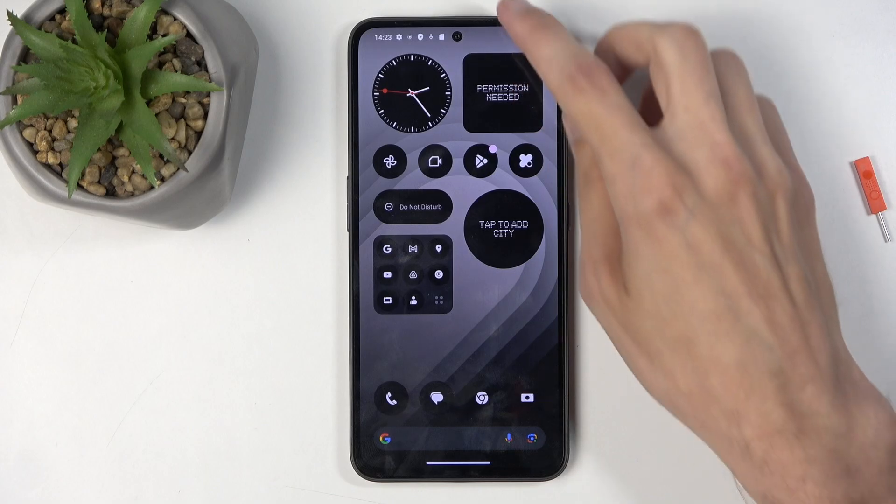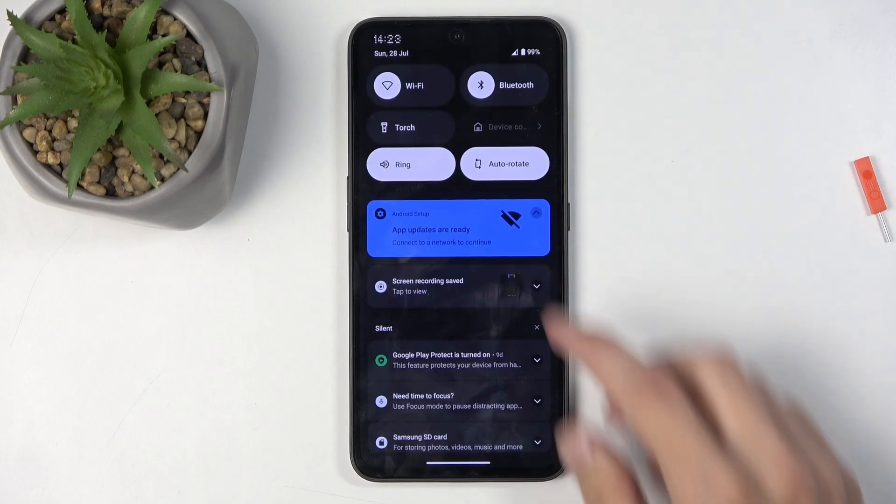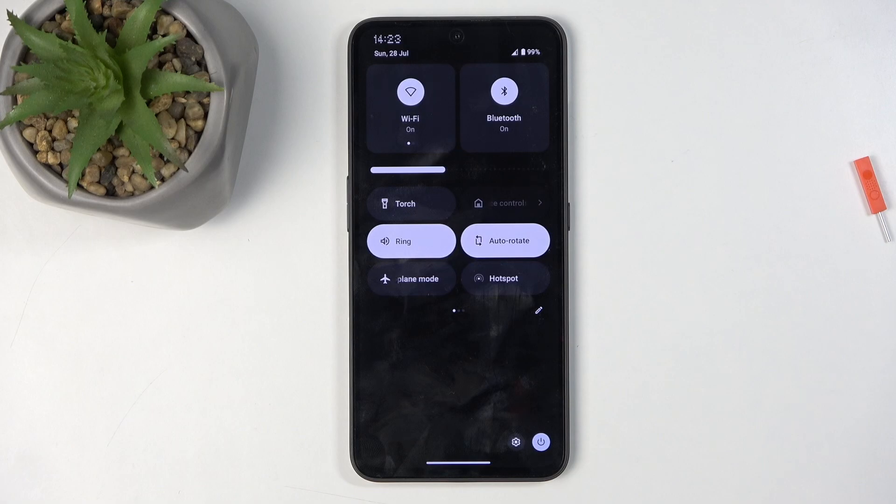To get started, we're going to pull down our notifications by swiping down from the top of the screen, and swipe down once again to extend the list of toggles, and find the hotspot toggle.